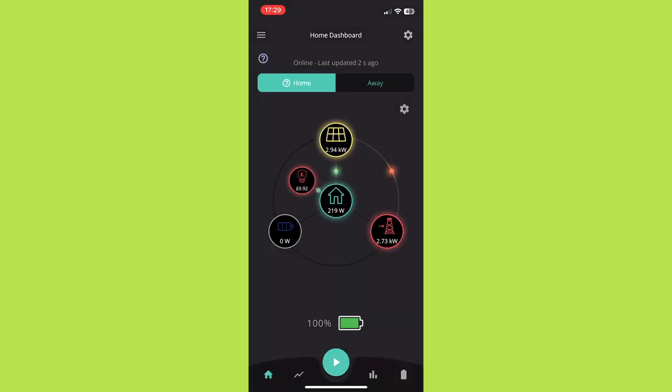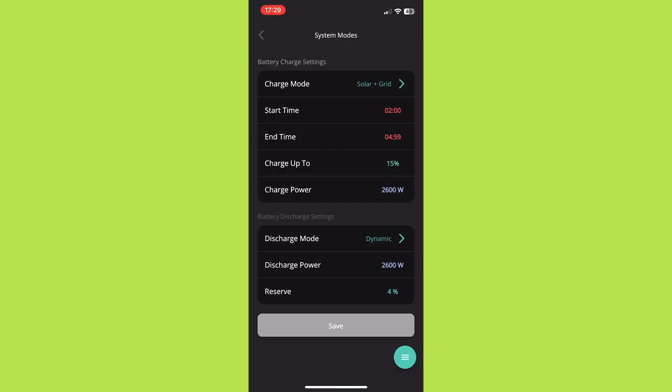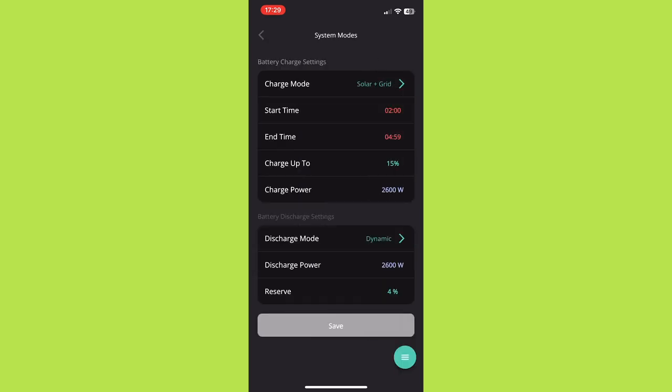There are also a couple of setting buttons on the right-hand side. The top one is where you can configure different modes — if you're on an off-peak tariff such as Octopus Flux or Octopus Go, you can set the times for off-peak rates and get the battery to charge to a specified percentage overnight. You can also set it to charge from just solar or from both the grid and solar. There's also a discharge mode where you can set a time period for discharge, which would be particularly useful for tariffs like Flux if you wanted to discharge during the 4 to 7pm peak times. However, my experience is that when I set a discharge time period it doesn't discharge the battery to run the house outside those peak hours — instead it draws from the grid.